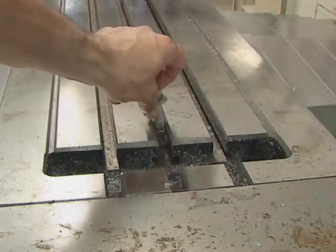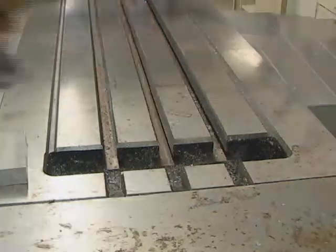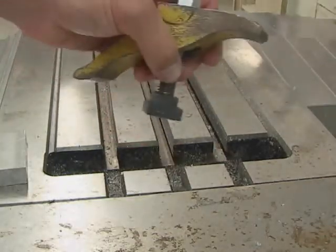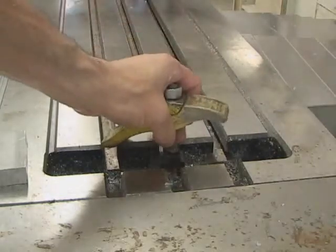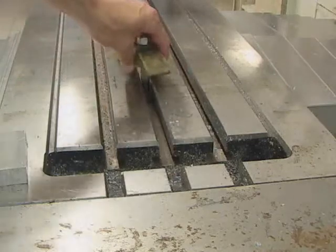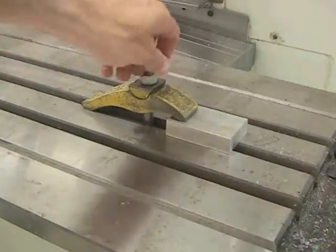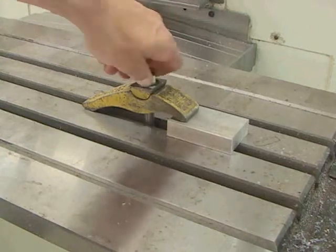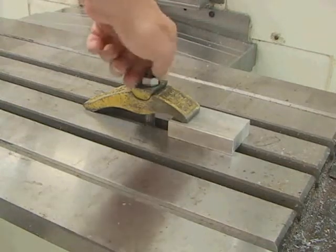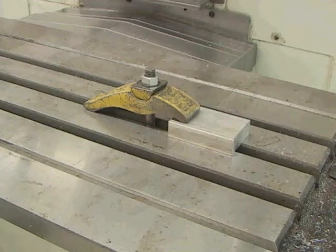It is possible to hold parts directly to the tabletop as well as a vise. When you want to clamp a part directly to the tabletop, you use something called a table clamp. It's attached to a T-nut, slides into the slot, and can be used to clamp down an object — you would need at least two. Keep in mind it is possible for the milling machine to cut into its own table; there is no safety feature built in to prevent that.